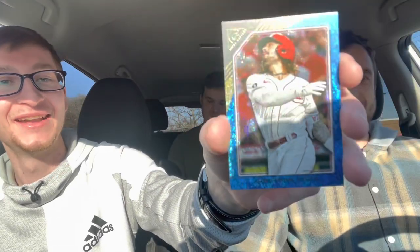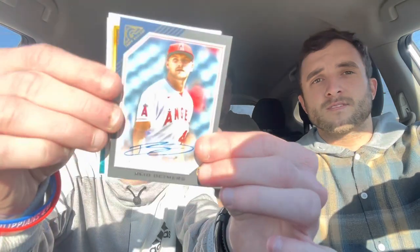That was a heck of a box — four numbered cards. Recap: Jonathan India numbered out of 50, Tatis numbered out of 125. Autographs: Alejo Lopez rookie auto for the Reds, and Reed Detmers rookie auto. The Devers green should've been numbered but isn't — that's an error. And Julio Rodriguez insert rookie — maybe the biggest boom. Carter's top three pulls: Reed Detmers auto, Ohtani Impressionist, and Spencer Torkelson. Overall one of the best Gallery boxes we've opened.